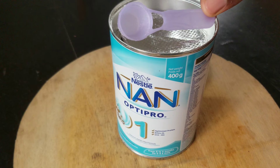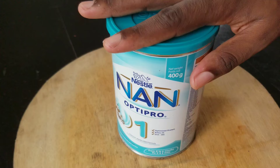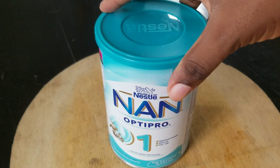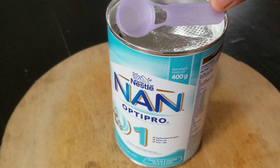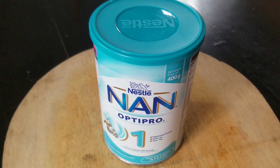Before you decide to use any infant formula, consult your health professional for advice. Now you can see the scoop I'm showing you on the container — it also says to remember to use only this scoop. I see people using NAN and they take a tablespoon and scoop out milk, just measuring with their eyes. It says on the container to use only the enclosed scoop. Using more or less powder than indicated will either lead to dehydration or deprive your baby of proper nutrition.